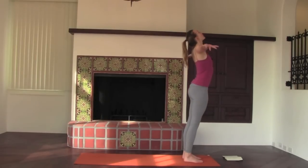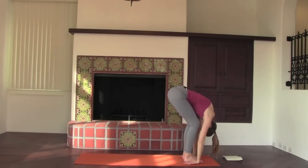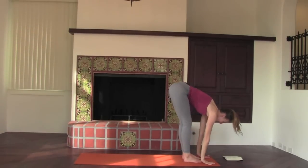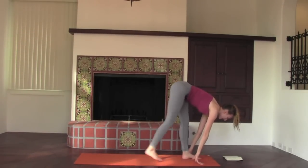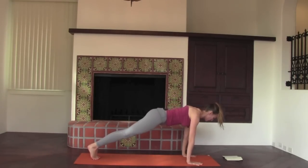Inhale, palms touch above the head. Exhale, swan dive forward, fold. Inhale, half lift. Exhale, step to plank pose. In plank, shoulders and hips are level, spine is relating to the ceiling, heels are pressing the wall away. All ten fingers are spread as far apart as possible. Tailbone is lengthening towards the heels so the navel can engage towards the spine and the ceiling.